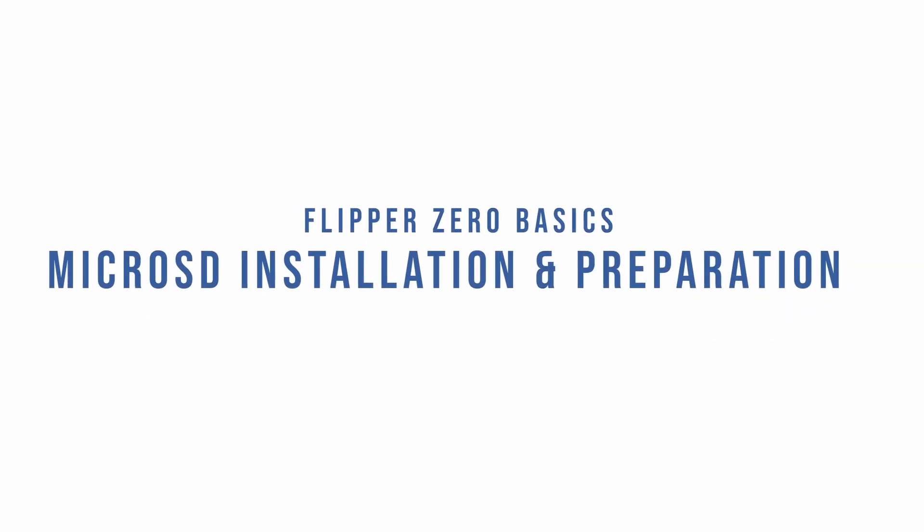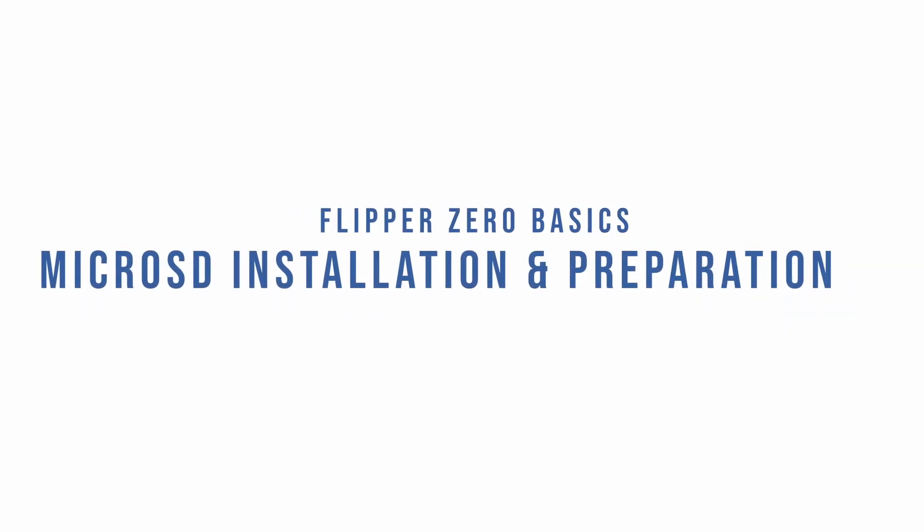Hi, my name is Fabrice from lab41.com. In this video, we are formatting the SD card on our Flipper Zero.